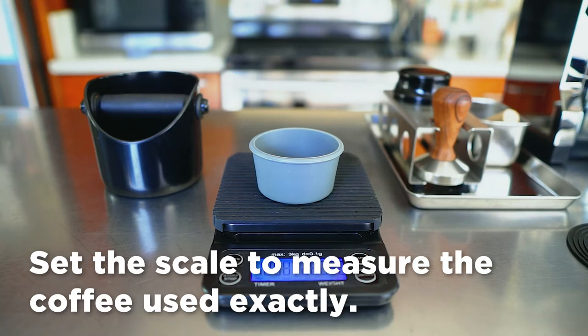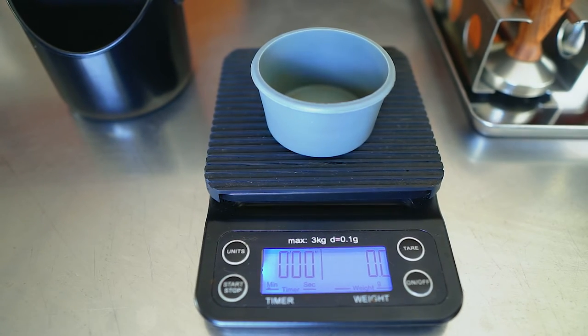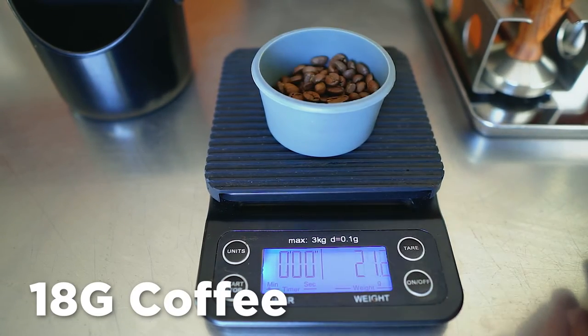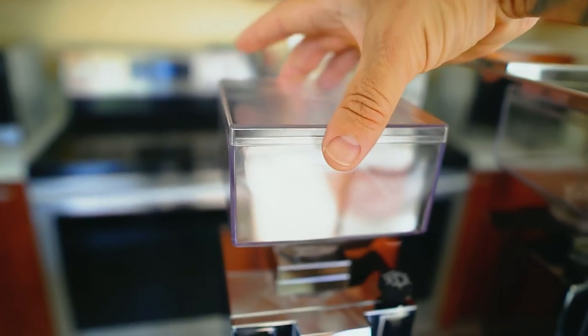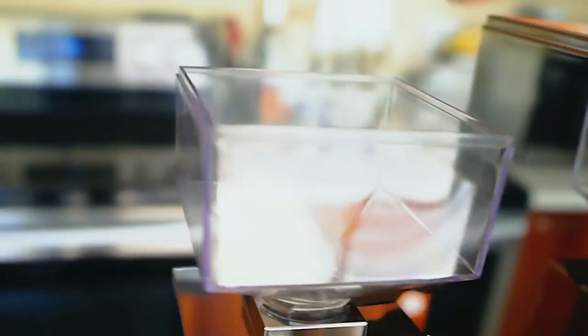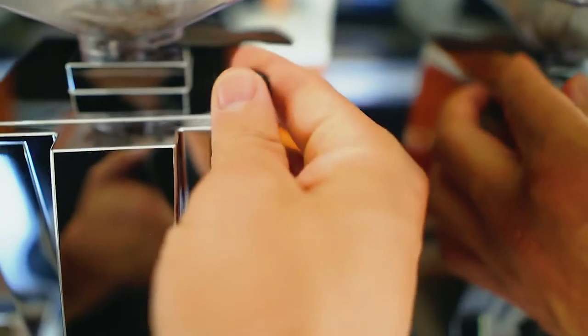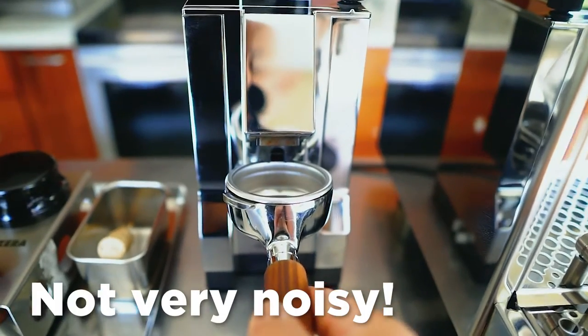First things first, I set the scale. I go 18 grams of coffee and adjust from there. I single-dose because I like to use different beans — it's annoying that the grinder lid is plastic and cheaply made, but that's me being picky. The burrs are easy to adjust and the machine is super easy to clean. My favorite thing about it is how silent it is — it doesn't sound like a jet engine.